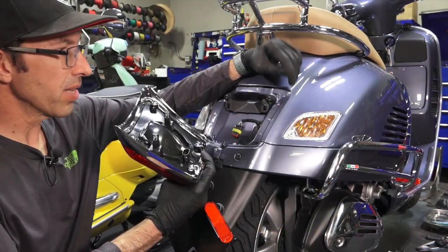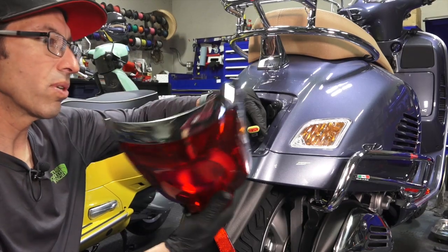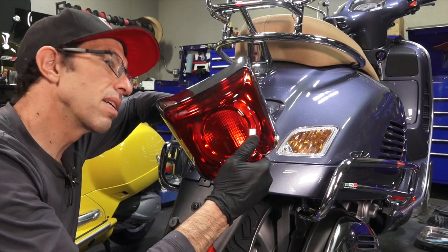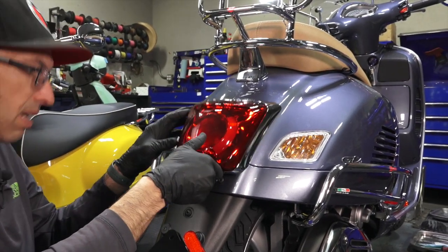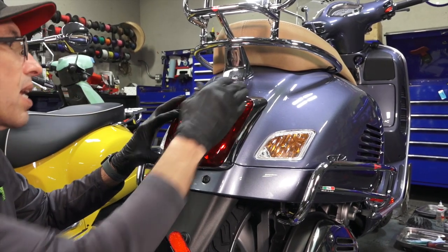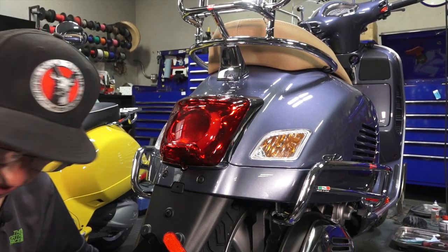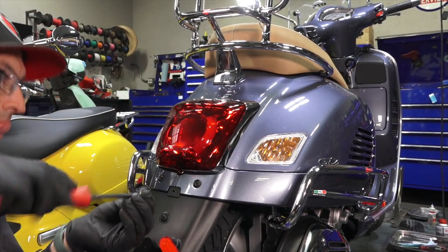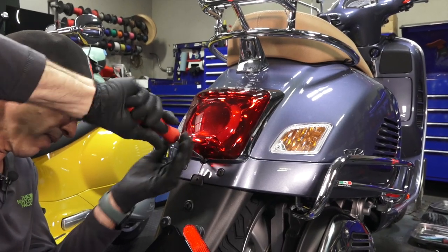Go ahead and reinstall the tail light. The single seal connector has a tab that faces towards the bottom — you don't really see it on camera, but you'll hear a nice little click to know it's connected. Get the tail light lined up with the upper clips and give it a nice gentle nudge — it will snap right back in place. Then the single fastener at the bottom of the tail light goes back in with the little wave washer using a T30.